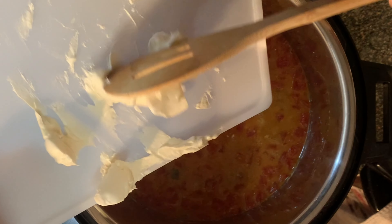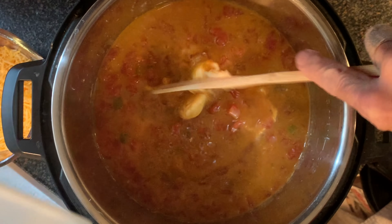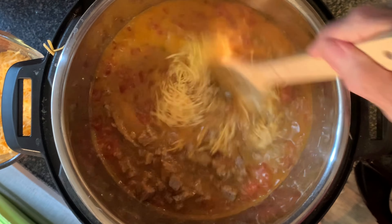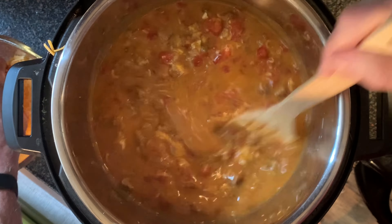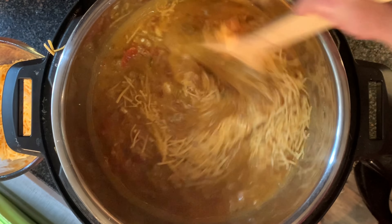Then add your cream cheese — I cut this up in chunks so it'll melt easier, but that's up to you. Mix that in just a little bit. Then add your chunked breakfast sausage and add your shredded cheddar cheese a little at a time, stirring in between to prevent clumping, until you've added all the cheese.